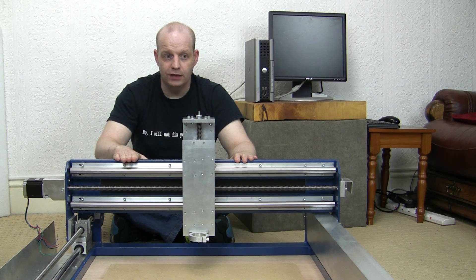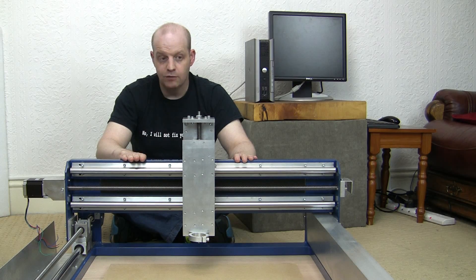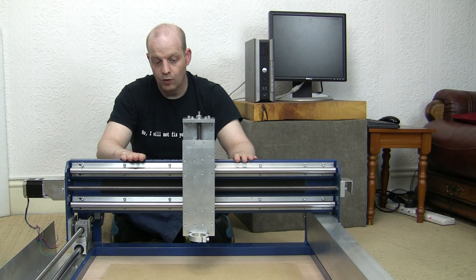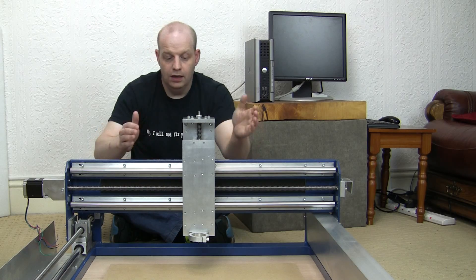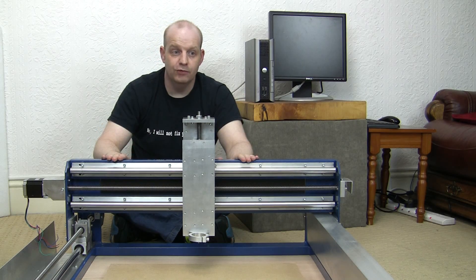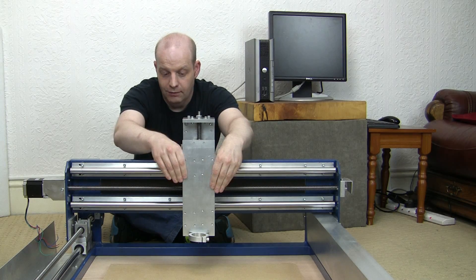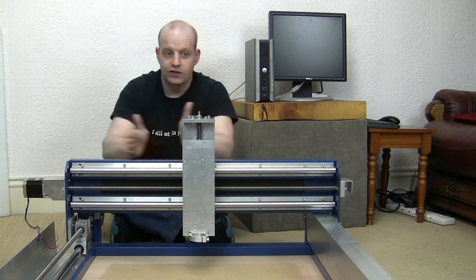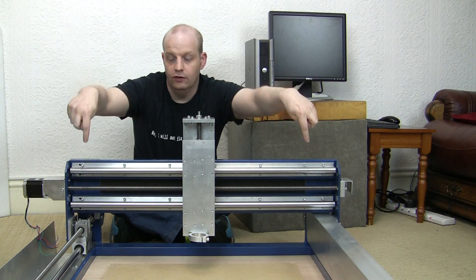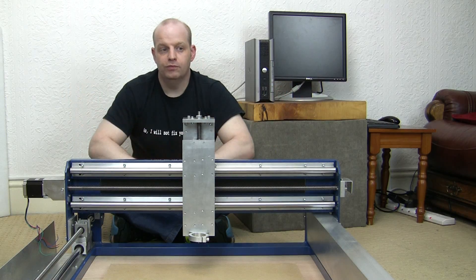This is a CNC router, or at least a basic skeleton of one. In case you don't know what a CNC router is, it's a computer-controlled cutting machine. You'd have a rotary cutter mounted on the front here. We've got three axes of movement, all controlled by the computer, so the cutting head can travel up and down, this piece here can travel side to side along these tracks, and there are also tracks along the sides so this whole section can move forwards and backwards.